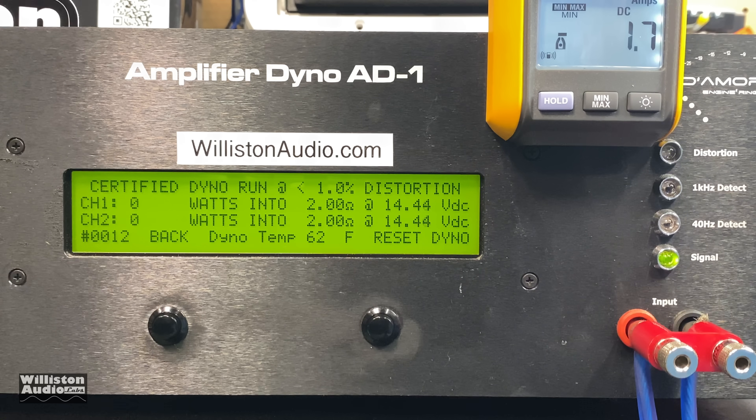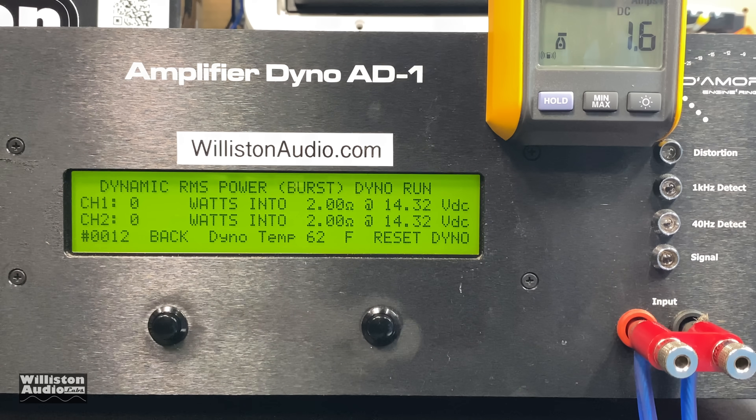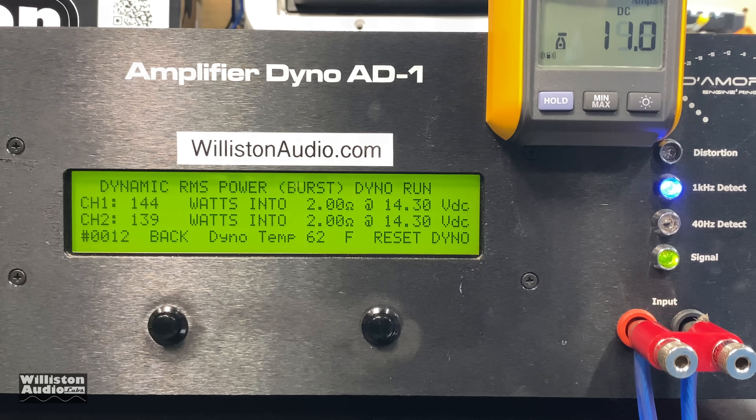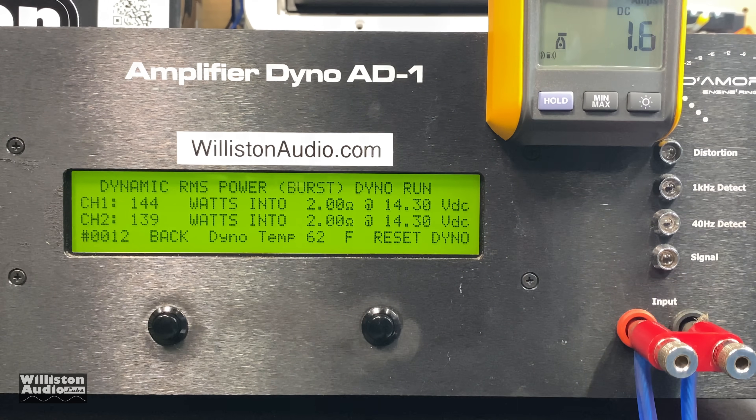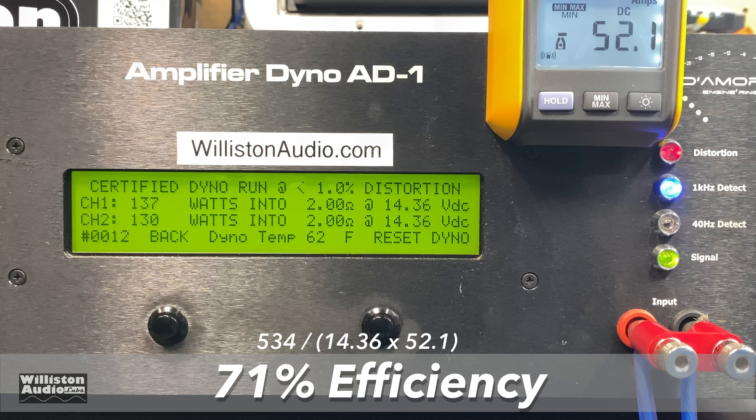Now let's try two ohms in four channel mode. It says 500 watts times four, but we'll later figure out it means 500 watts total. Certified results: 137 and 130 watts per channel — not bad for a four channel amplifier at $130. Dynamic power at one kilohertz: 144 and 139 watts. Efficiency measured at 71 percent, which is actually better than four ohms, which didn't make a lot of sense.